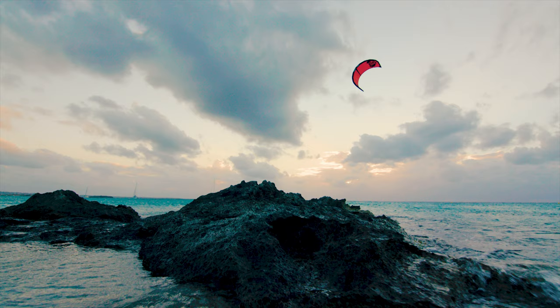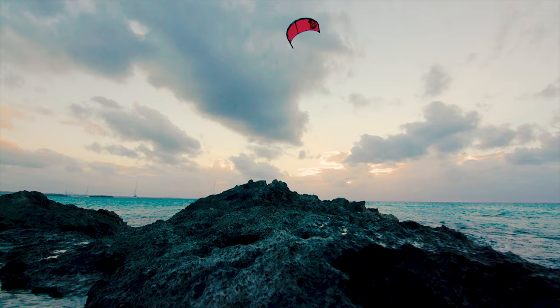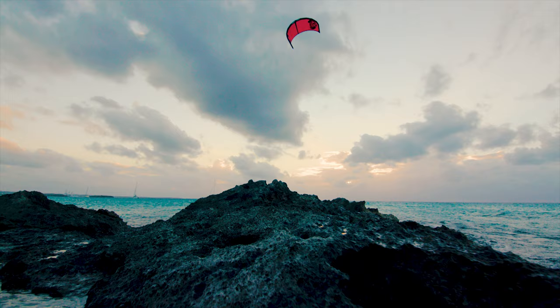Going traveling? Take the Alpha with you. It's incredibly lightweight, packs small, and can do anything you want to do on any given day.